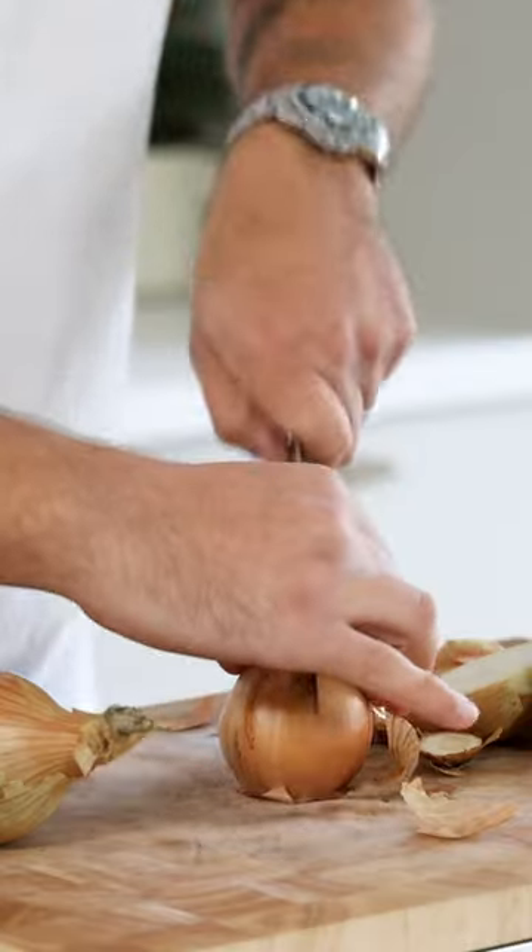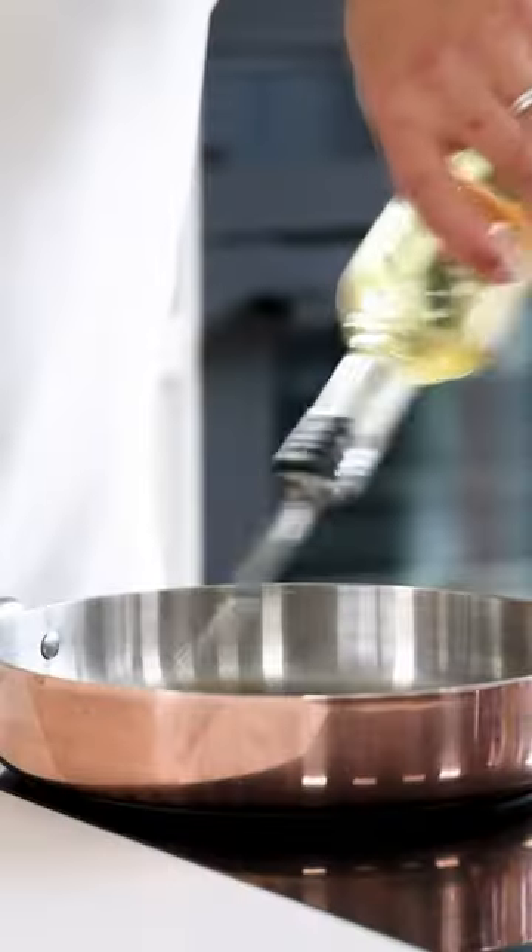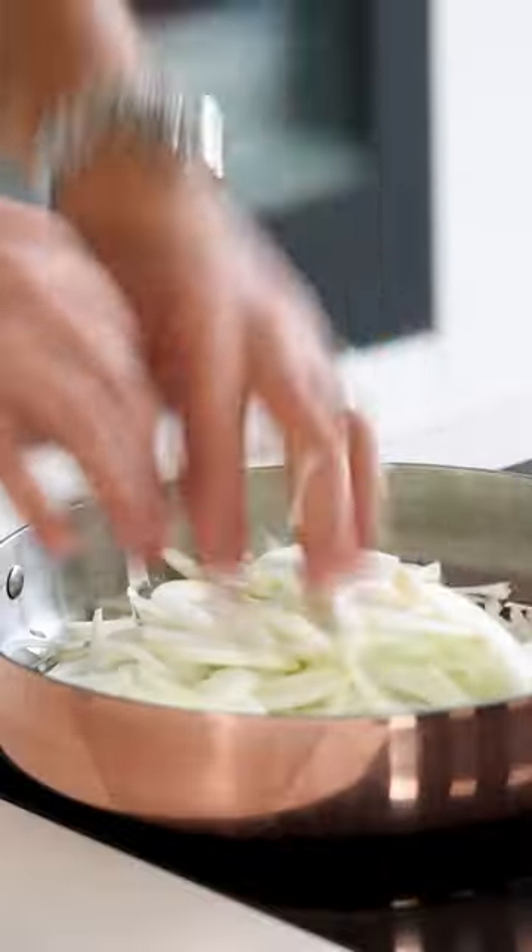Let's make a delicious onion broth. First clean six onions and chop four. Then caramelize the onions on a low heat with three grams of salt.